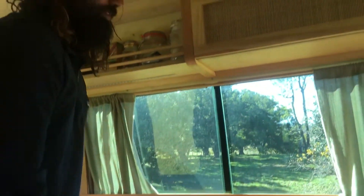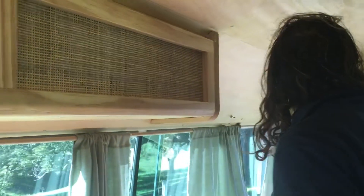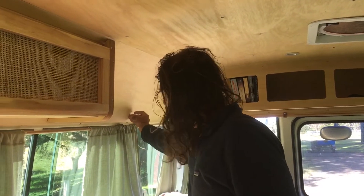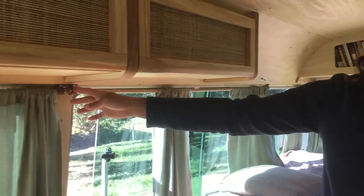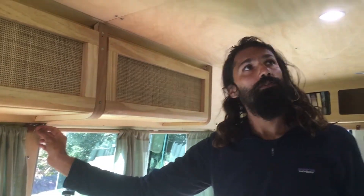The lights are controlled by switches. This back switch does the right here, so that's for the sleeping area. And then there's the second switch which controls all these four here — so that's all of them.